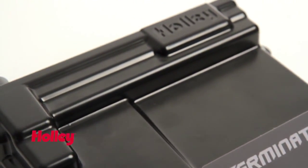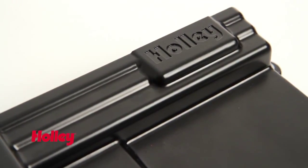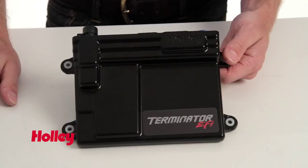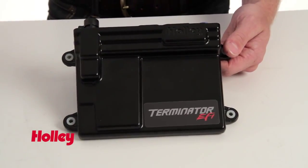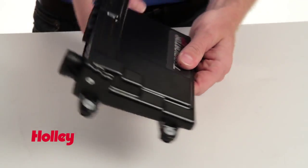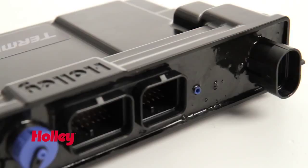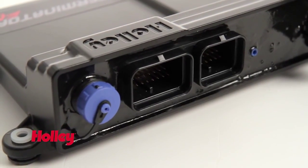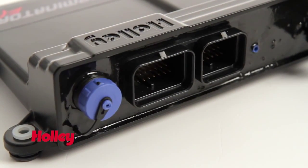Here is the Holley Terminator EFI ECU. It's a fully potted ECU, which means it's safe to install inside the engine compartment, or conversely you could also install it inside the cabin of the vehicle. The Terminator ECU can be easily updated to Holley HP ECU specs with a free online software download, and the system can then be used for boosted, nitrous, or many other applications in the future as desired.